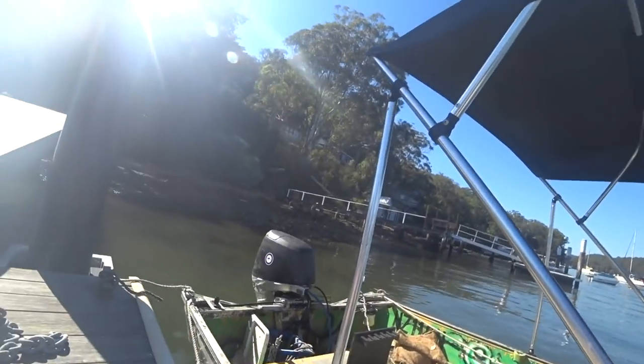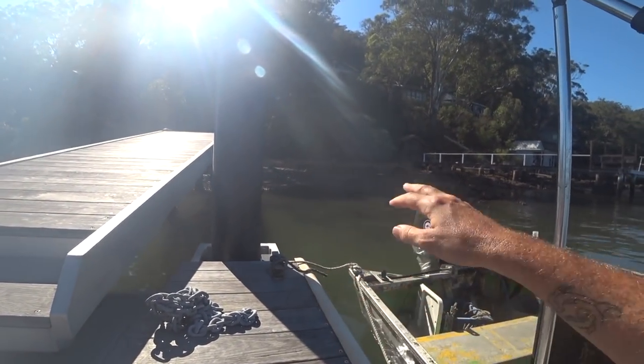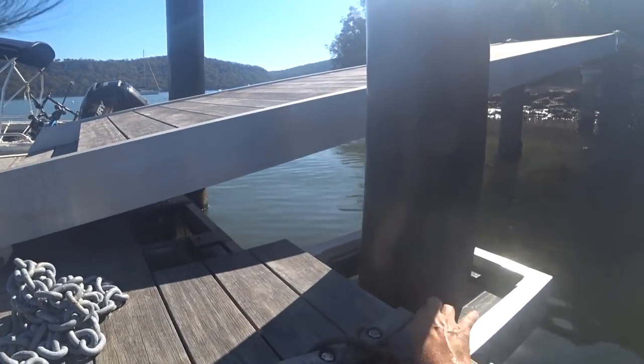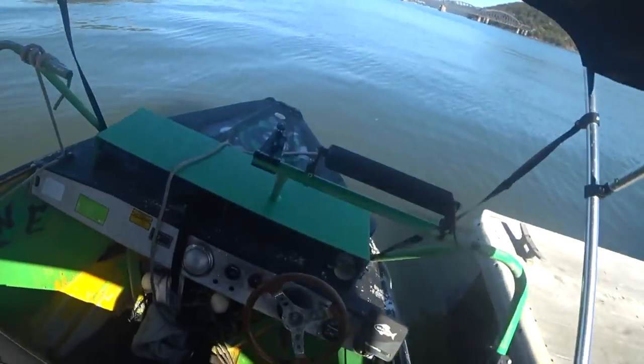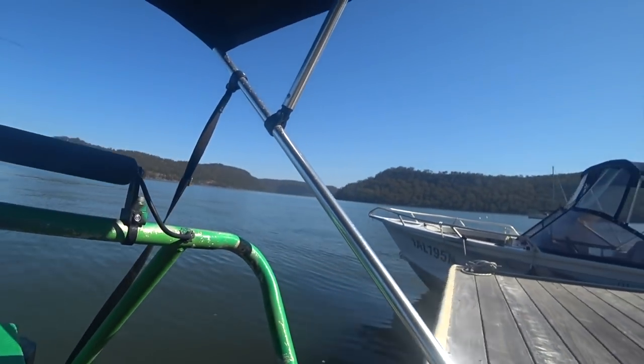Untying is pretty much the exact opposite. Start the boat first, then untie your cleats. Keep a handle on the boat so you can step on without it drifting off. If you can, it's always good to undo your last line from within the boat. The bow line here is a little bit tricky, but I could definitely be in the boat and still reach this cleat, so always try to be in the boat when you undo your final line.